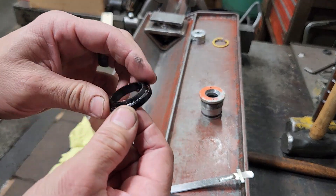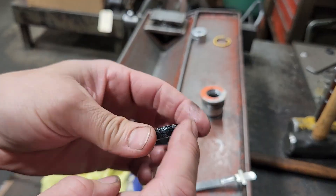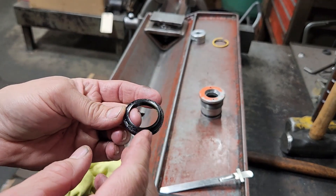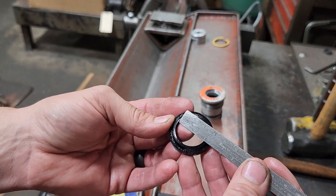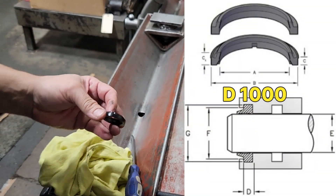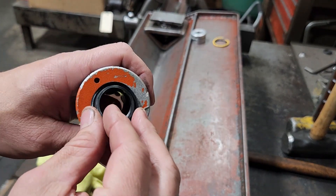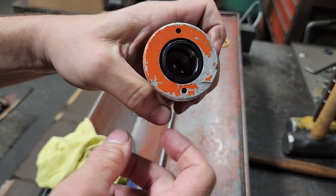Finally on the gland we've got the wiper. This is a D-profile wiper — it's got kind of a square base and a lip that comes up the top. The D-profile is your first number, and then your inside diameter — this is a one-inch rod — is 1000. So you need a D1000 for this style wiper. I've got my D1000 wiper here; I just start one side and push it in. That's it for the gland.